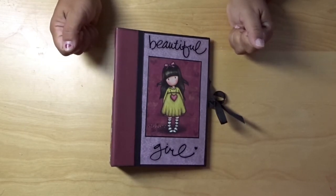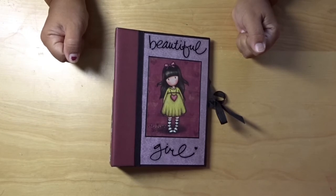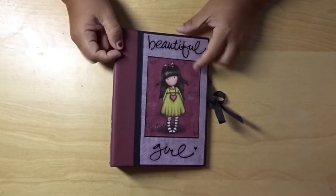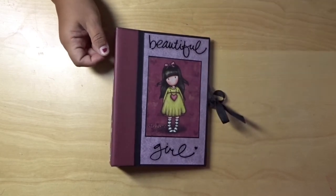Thank you for watching. I hope to make some more cool stuff. I am still working on a July 4th mini and a mermaid mini, so hopefully those will be up soon. Thanks for watching. Bye.